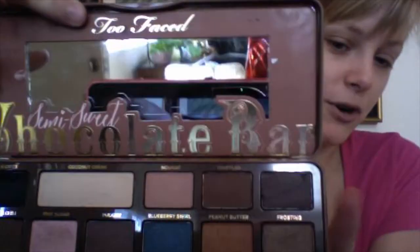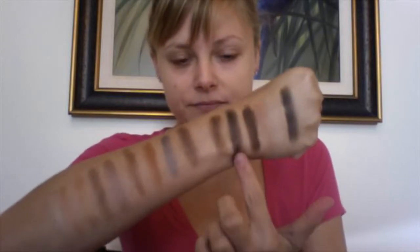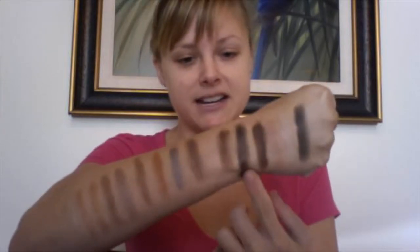Now we're going to get on to the first shimmer shade, which is also broken — came broken in my palette, as you can see there. This one is called Hot Fudge, and it's more of a cool-toned brown. It has a little bit of silver, very tiny silver flecks in it. So that is Hot Fudge.